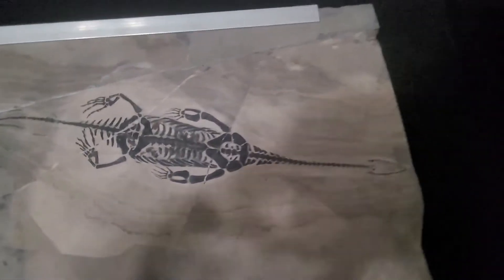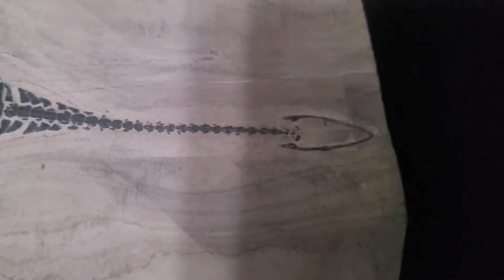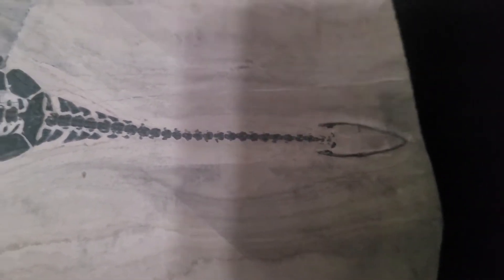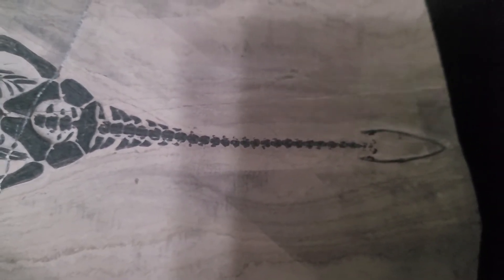We'll go ahead and take a little zoom in here. You can see the head there. I believe we're looking at the underside of it, so that's the bottom of the jaw. You can see the vertebrae — it had a very long neck. It was a fish eater, they believe.